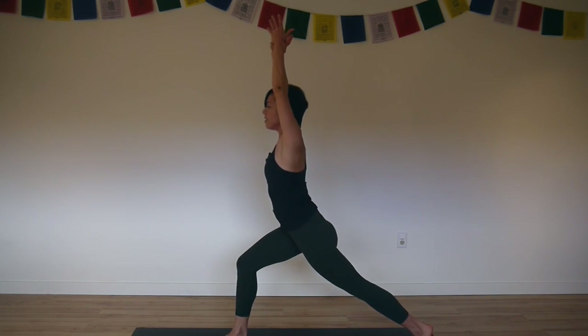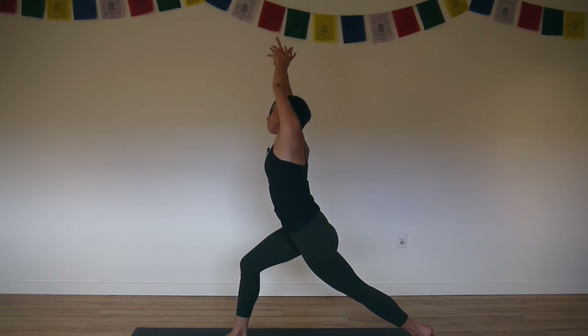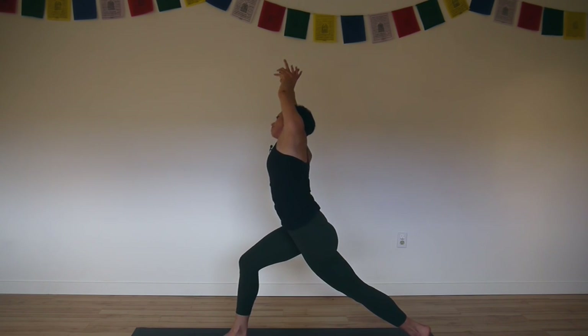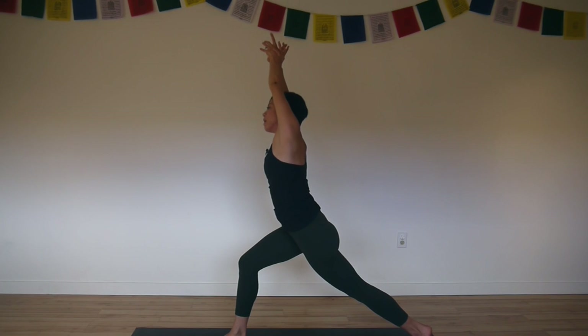This time hold your left wrist. Lift up and then exhale, crescent to the right again. Turn the left thigh in, left hip forward, right hip back. As you root into your legs, lift up out of your pelvis as you reach to the right. Then inhale, come back up. Exhale, open up warrior two.